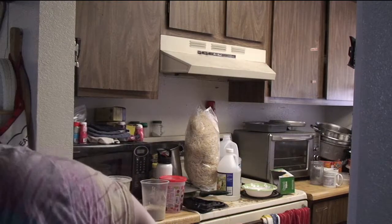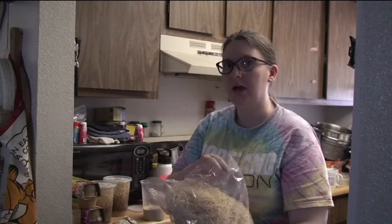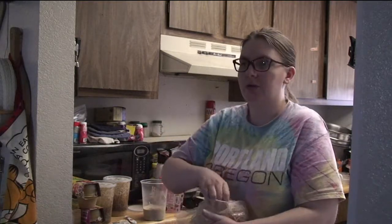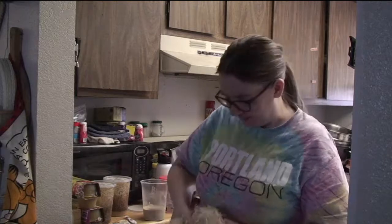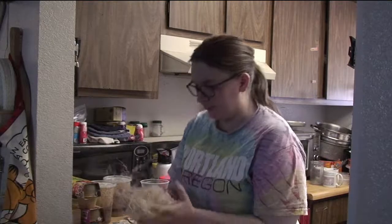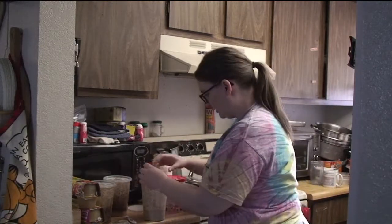I take this stuff which is called Excelsior or wood wool. You can find this at a typical hobby and craft store, or you can order it online from places like Josh's Frogs. You've got to be careful when working with it because it really likes to tangle together and can make a bit of a mess. I have a fairly good-sized wad of this and I just put that in.